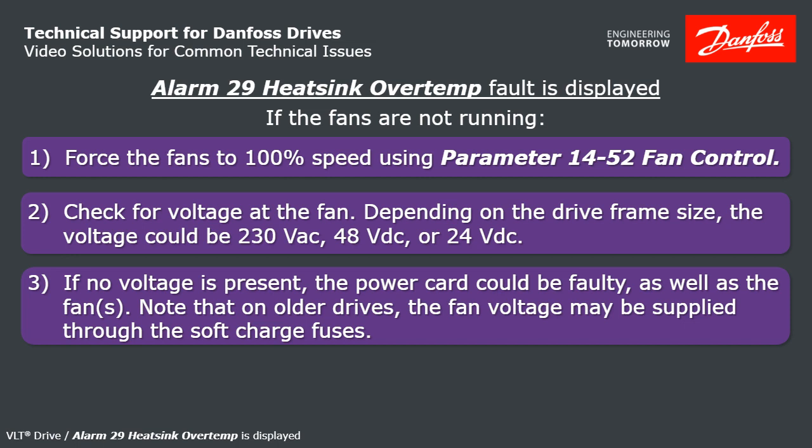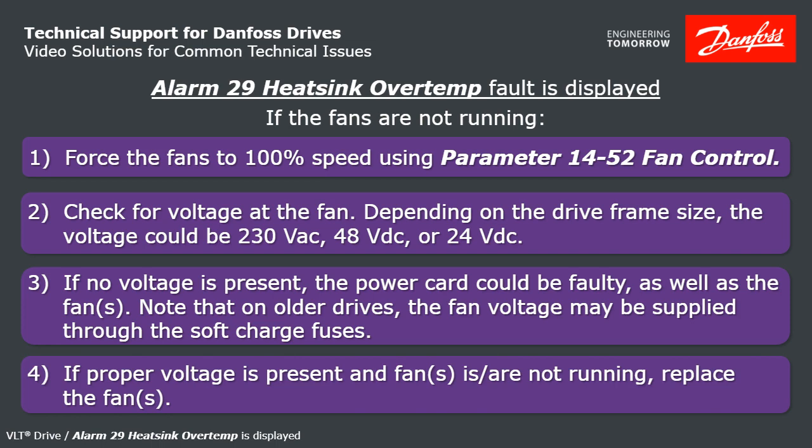Note that on older series drives in the 125 horsepower and up range, the fan voltage comes through the soft charge fuses — you may have a blown fuse there. If you are getting voltage to the fans and they're not running, you'll need to replace the fans.